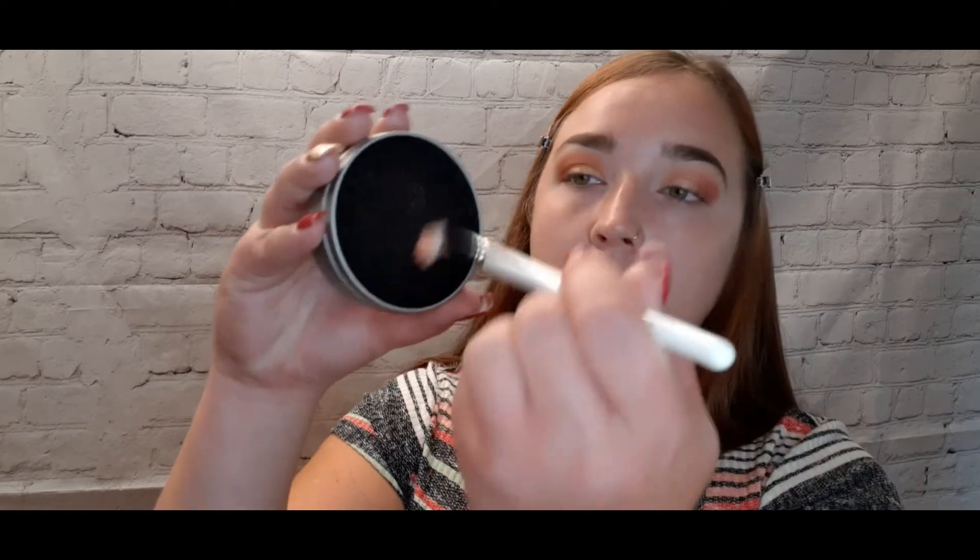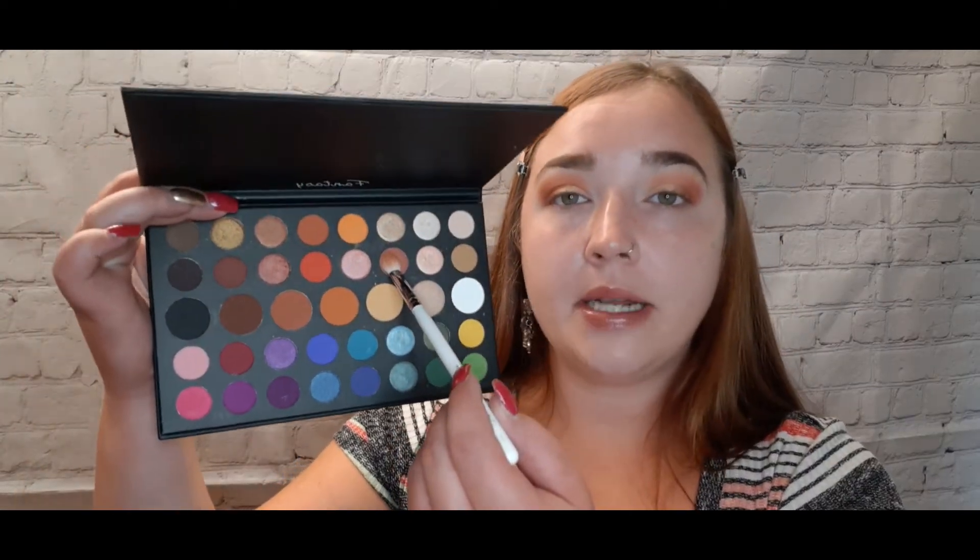Going back into my Color Switch, then applying the same shade from the Fantasy palette back into the crease. This is super hard because I'm really loving both palettes. For the Fantasy one you get more for your dollar, which is great for people who can't afford the James Charles one — this is an amazing dupe. For now we are done with the eyes; we'll come back to do the lower lashes once the whole face is done.